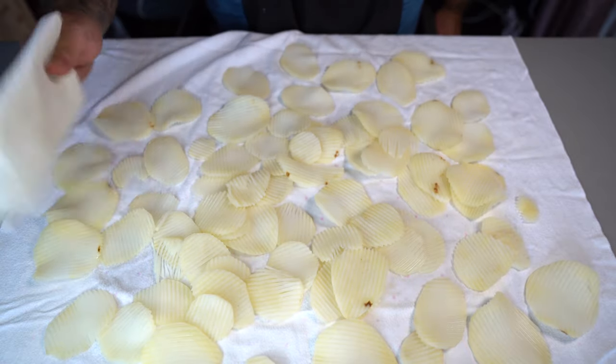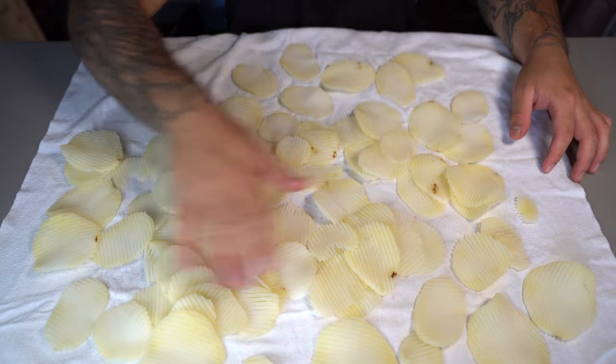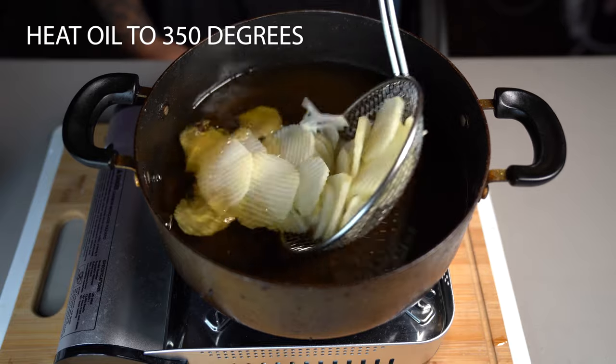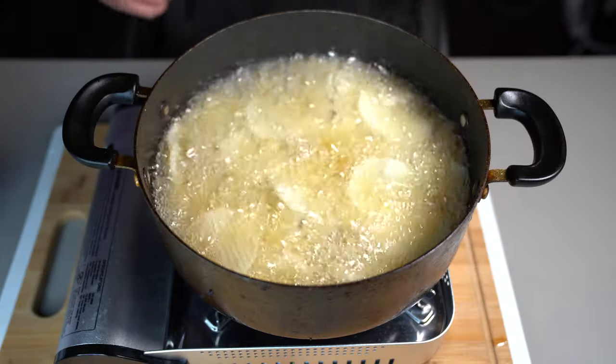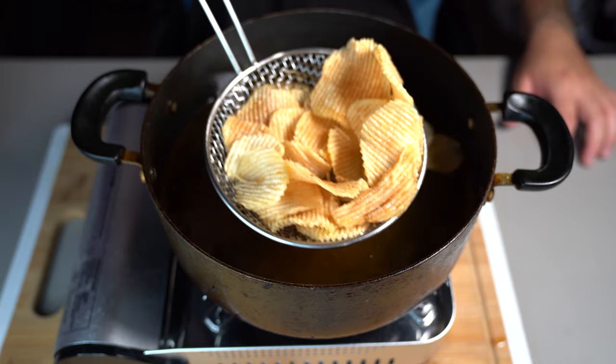Once you've dried the potatoes to the best of your ability, go ahead and remove them. Heat up some oil to 350 degrees and drop your potatoes in. Fry these for roughly five minutes or so until they're nice and crunchy.